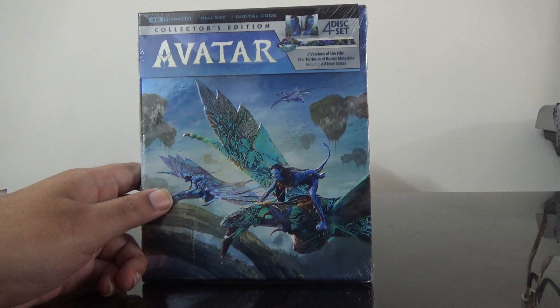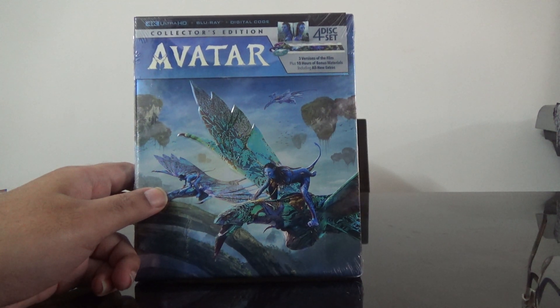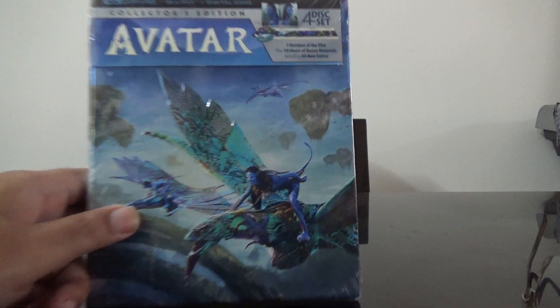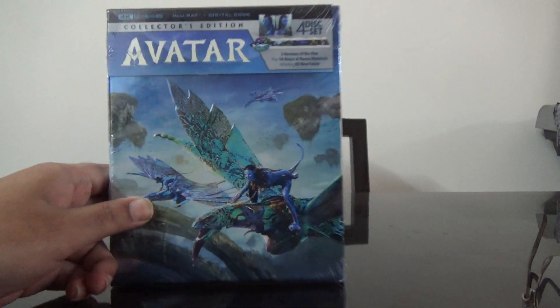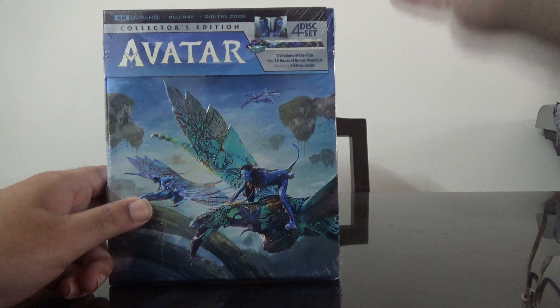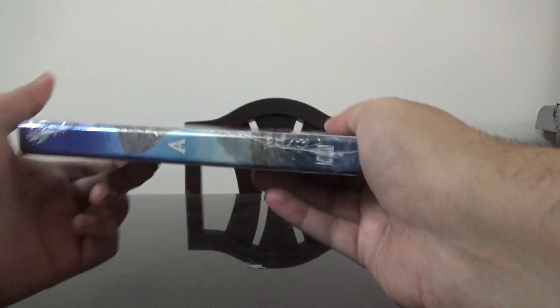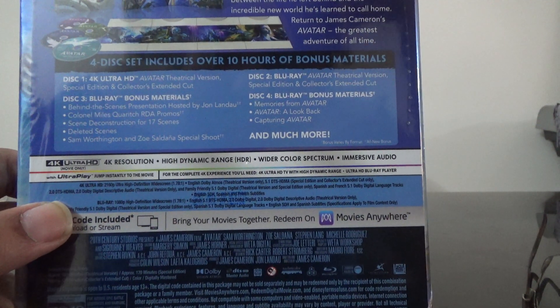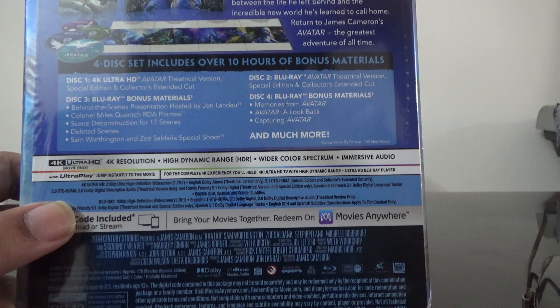Hi guys, this is Rajiv Denugali here and today I'm going to unbox the 4K Plus Blu-ray set of Avatar. This is a four-disc set and it's got three versions of the film and 10 hours of bonus material. Here is the spine, here is the back, so you can see the details of the contents.